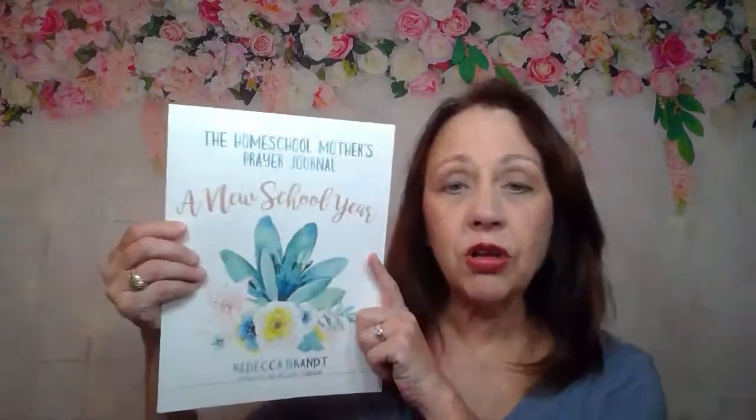I love what she has done. First of all, the pages are all as beautiful as the cover page. Unfortunately, my printer doesn't always want to print out pretty color pages. What she is going to do is go through a process — P-R-A-Y, pray — for each of many topics in homeschooling.